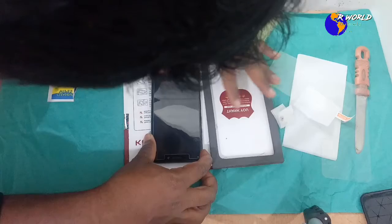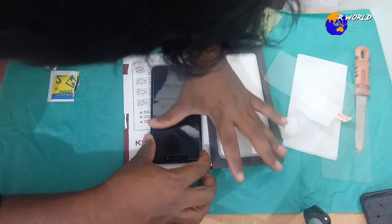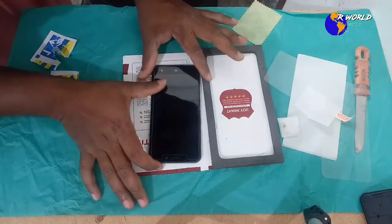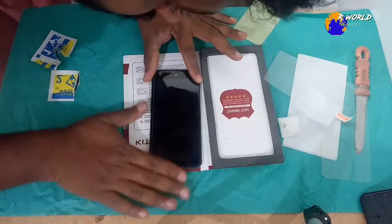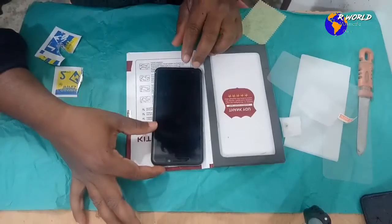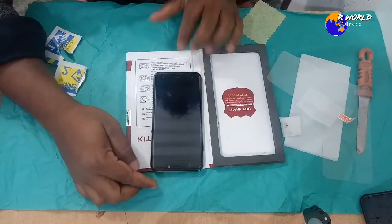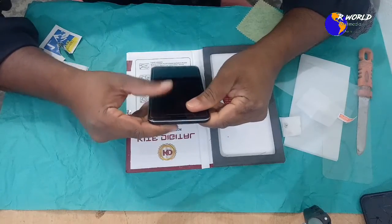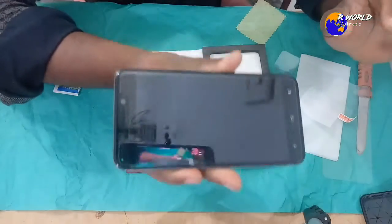We are going to cut and trim the edges if needed. It doesn't matter if you want to cut it a little bit.